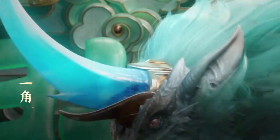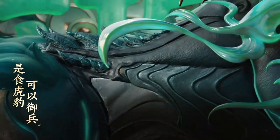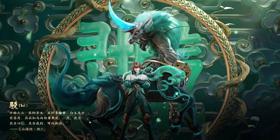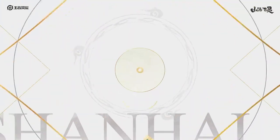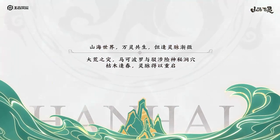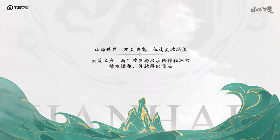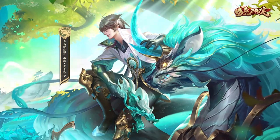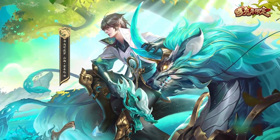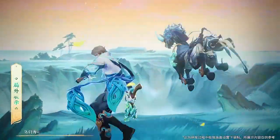A horn — it looks like a horse. This is the skin poster. Now let's look at the animations.